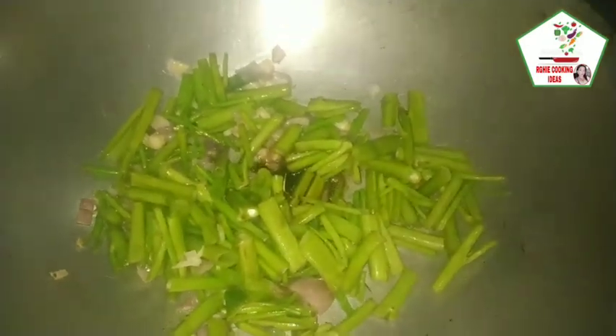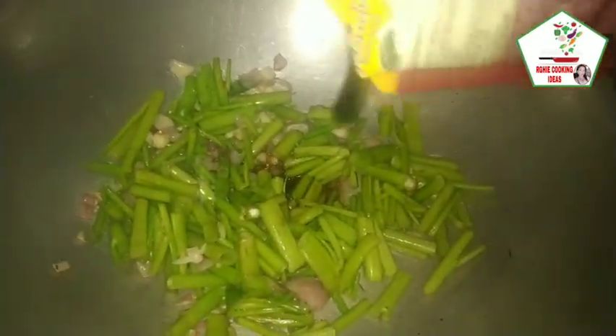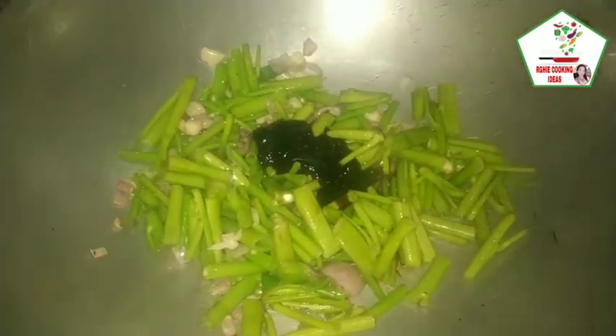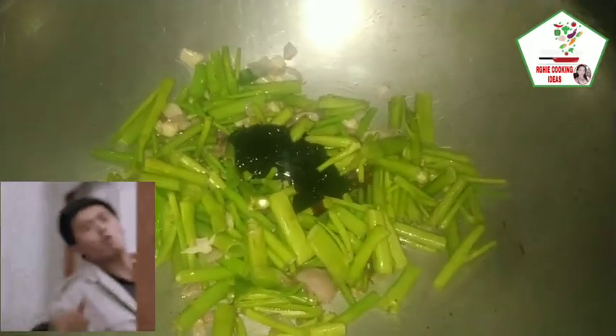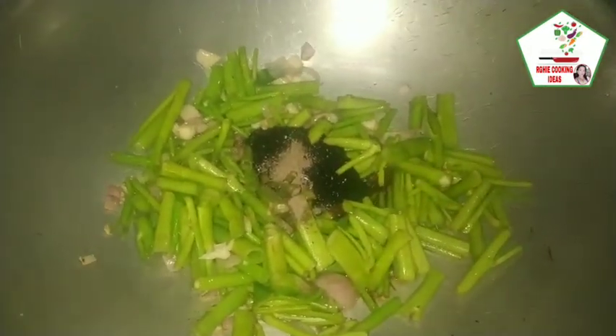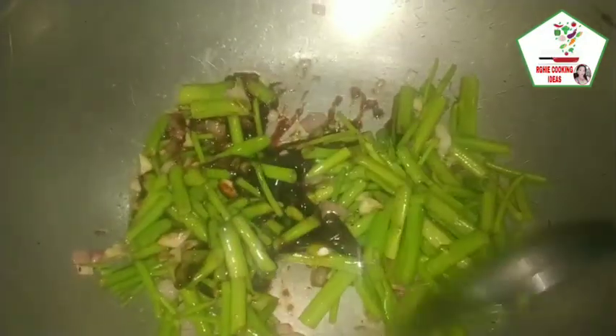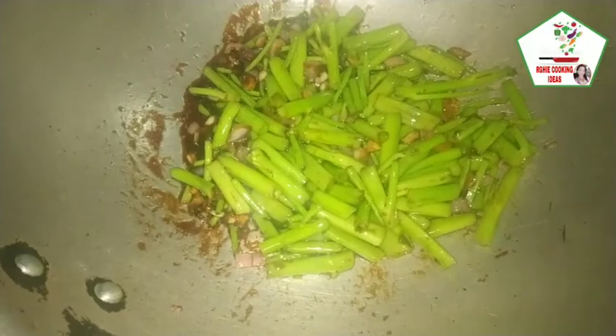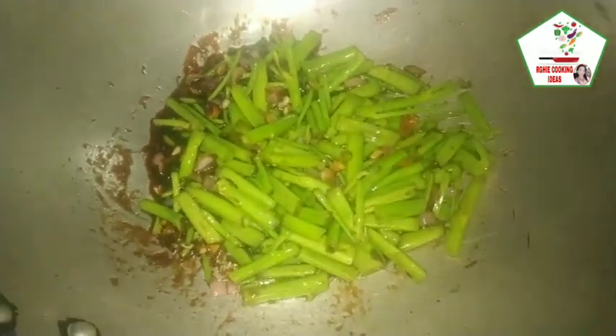At ang oyster sauce. Doon ilagay natin ang pamintang durog at haluin natin. Then ilagay natin yung dahon ng kangkong, then haluin lang natin.